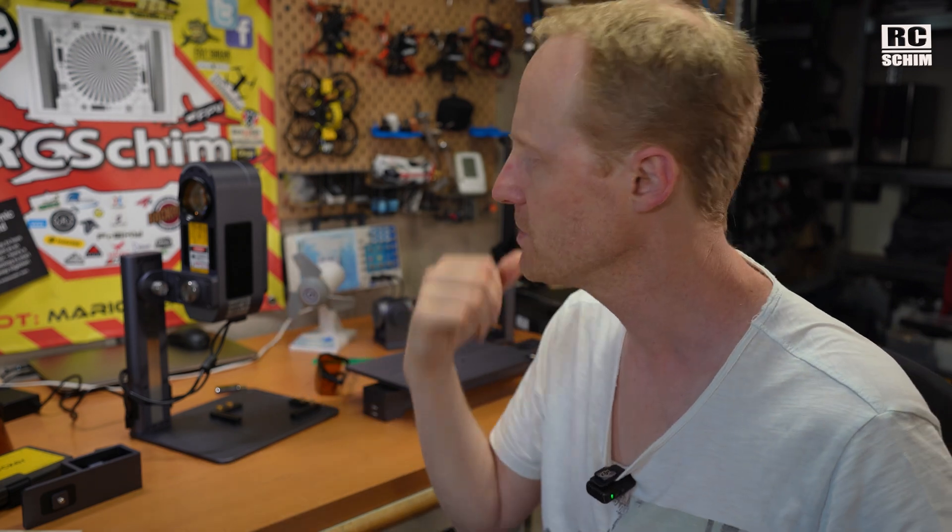Thanks a lot for watching this review, and thanks LaserPecker for sending the review sample. If you have questions, check out the video description — I usually put a lot of technical specifications and info down there. You can also ask me directly in the comment section. If you just want to say hi, that's nice too. I always enjoy reading comments and interacting with you guys. Let me know what your experiences with lasers are!